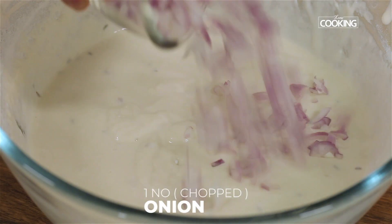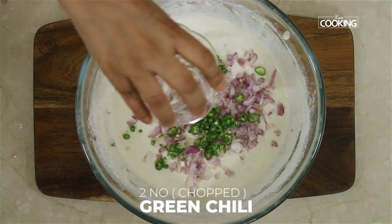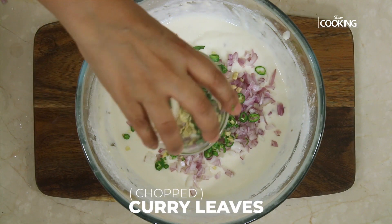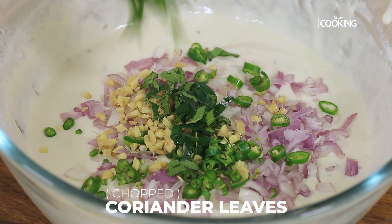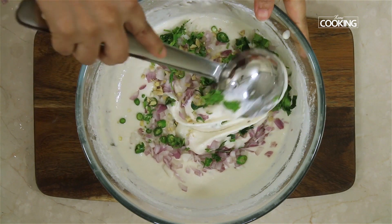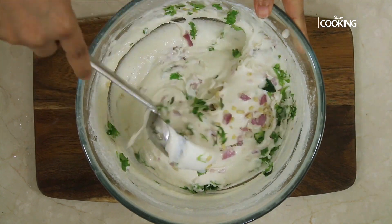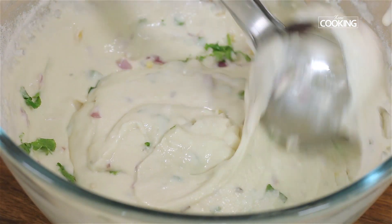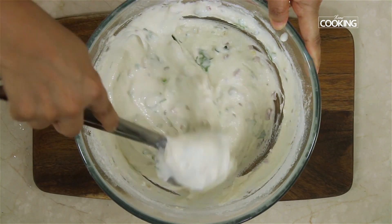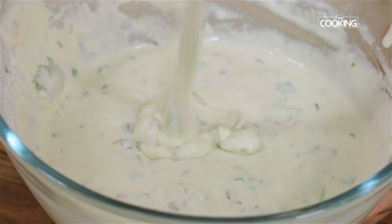To the batter add 1 onion finely chopped, 2 green chillies finely chopped, a piece of ginger finely chopped, a few curry leaves finely chopped, and a few coriander leaves chopped. Mix everything till it's all well combined. The Bonda batter is now ready.